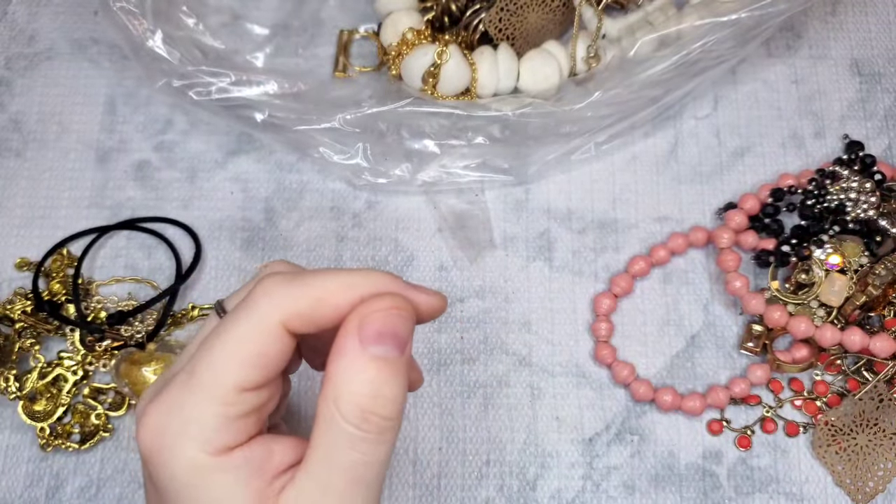We have a tassel earring — let's just do $2 on the burgundy ones. We have these that might be glass or stone — I'll have to Google those and see if anything comes up.